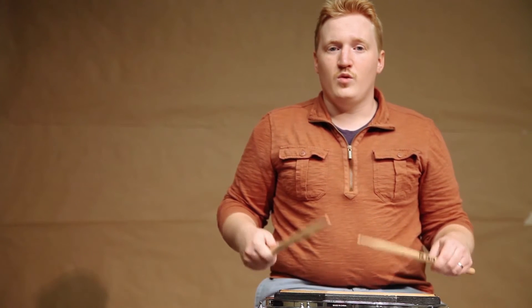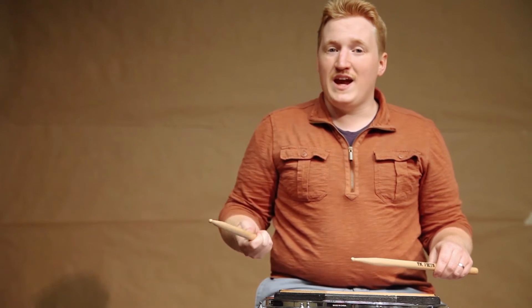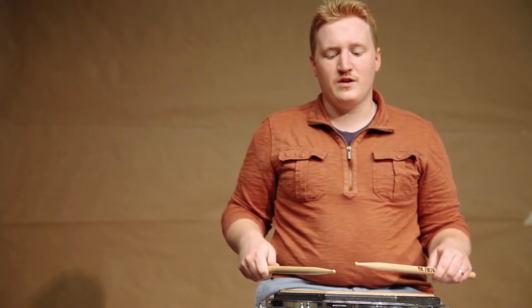A good way to practice and learn the rebound stroke is to work at it with a metronome, working for two minutes on a hand. Set the metronome at 80 to start, practice it for two minutes on a hand, and then set it at 100, then 120, and gradually get faster and faster.